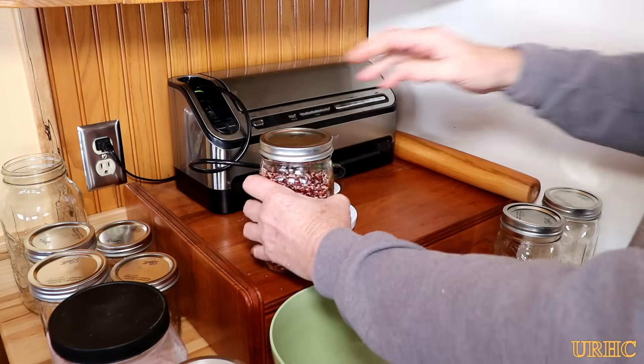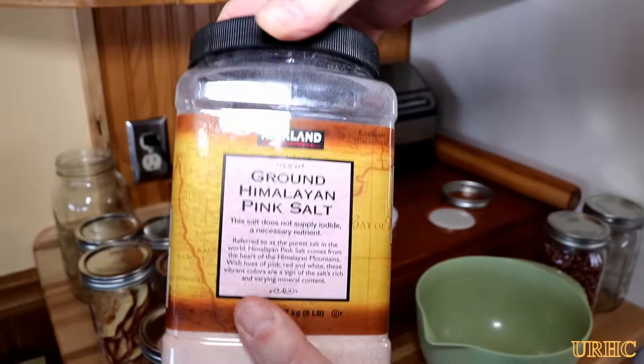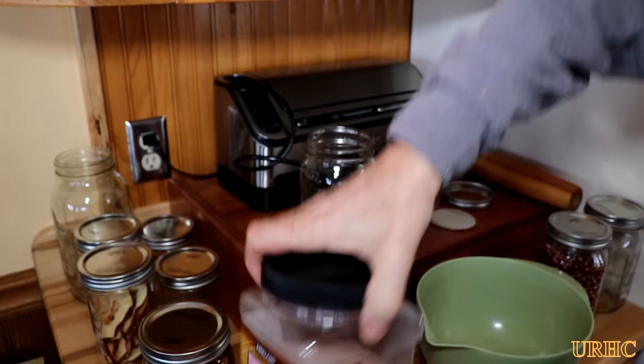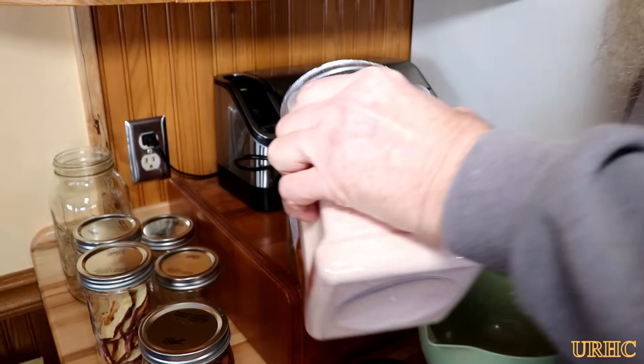The good thing about this is you only use regular jar lids that come with the jars. The bad thing is it only works with a food saver.